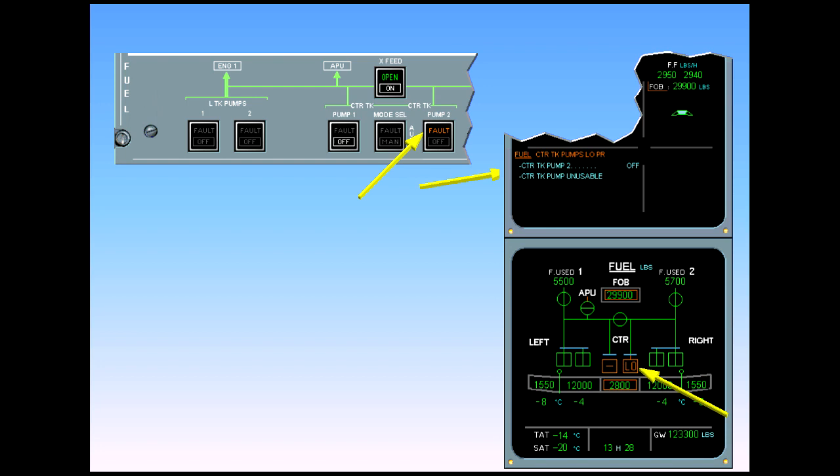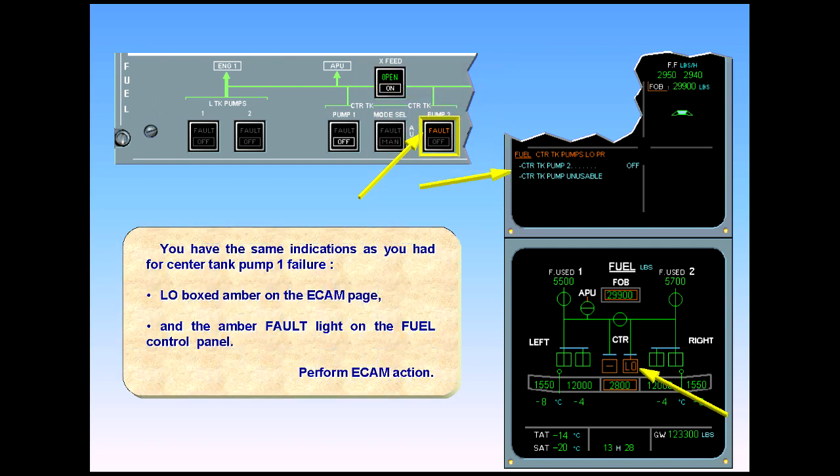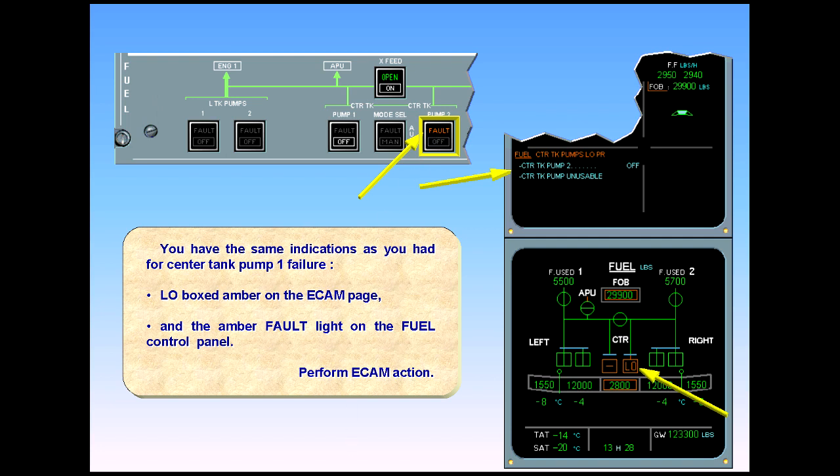Perform ECAM action. Observe the following indications. On the fuel panel, both center tank pumps are off. On the engine warning display, the FOB has a half amber box. The amber box means that some of the indicated total fuel on board is not usable — in this case, center tank fuel.